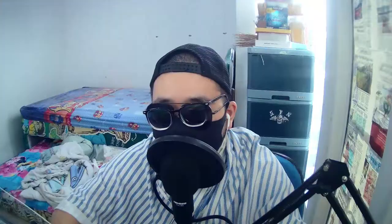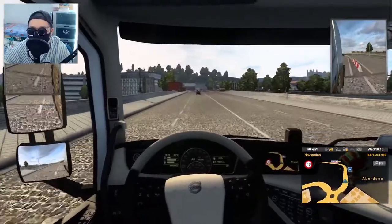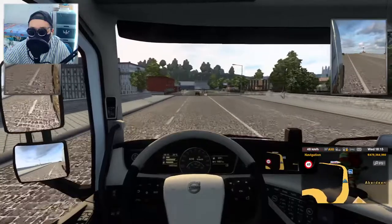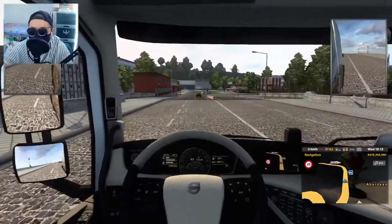So as standard, brakes on ETS2 and ATS are not very sensitive, are not very strong. So I'm going to give you an example. I am going 50 right now and I'm going to brake — boom. Takes a while to stop like that, takes so much time. And I'm using a keyboard by the way, not using any pedals or anything. So the braking intensity, I'm just tapping a button, so it's just going to be the same.